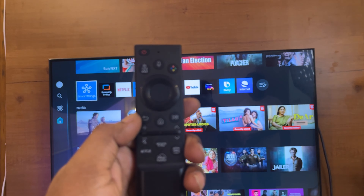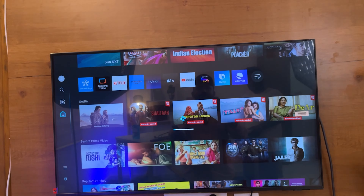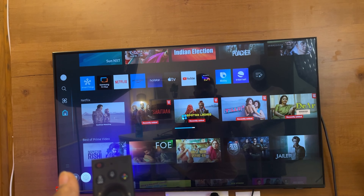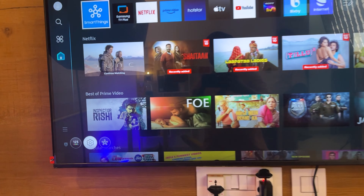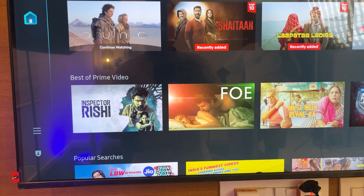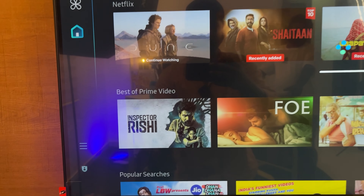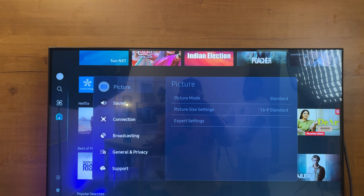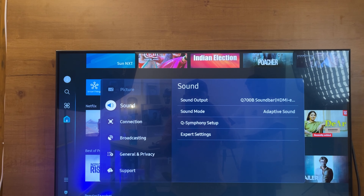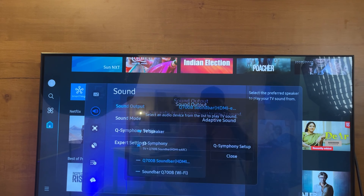If you have the Settings option on your remote, click on the Settings button. You will see all settings — go to the right and a pop-up will appear. After that, go to the Sound option, then set the Sound option.